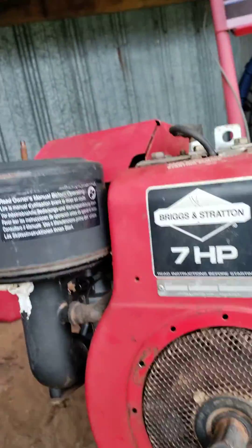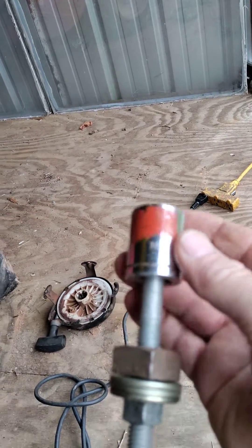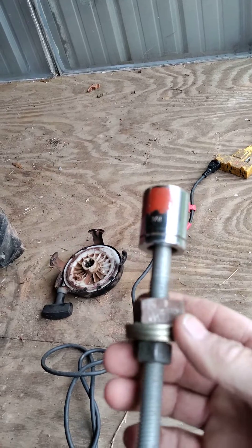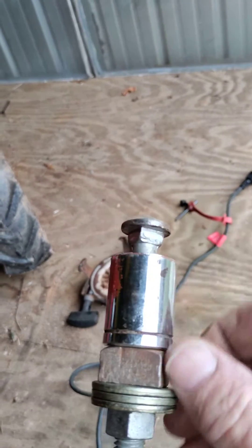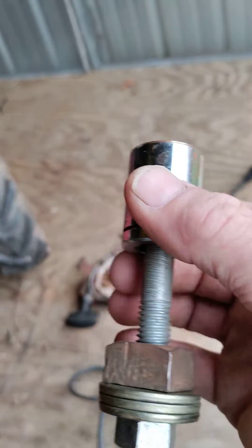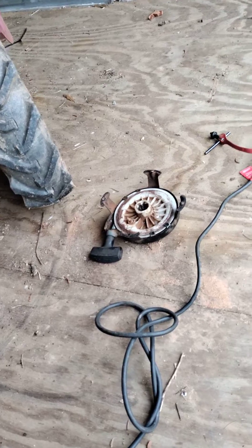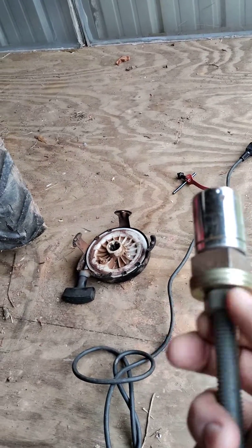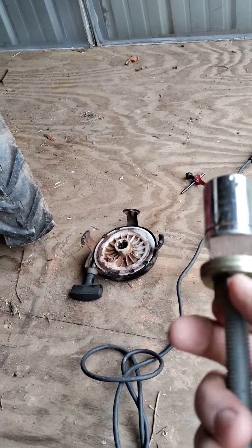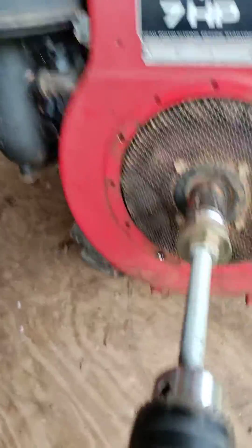What I did: get a 7/8 socket with a half-inch drive, then get a half-inch carriage bolt that's got a half-inch shoulder. Run it up on there, then run a nut up until it's tight — and now you have an electric start. You can put it on your drill.